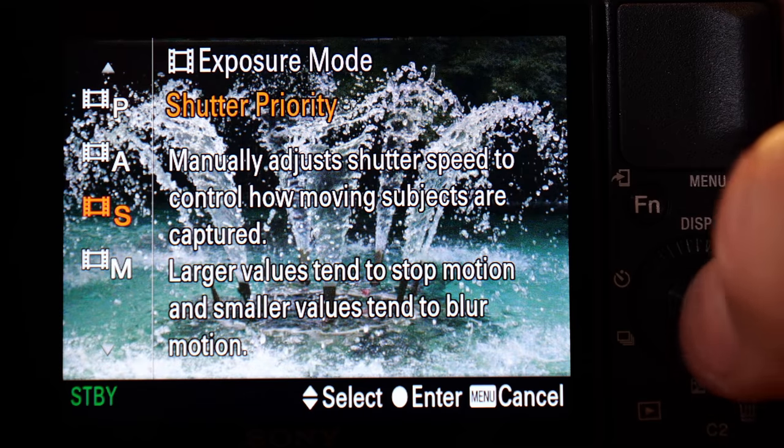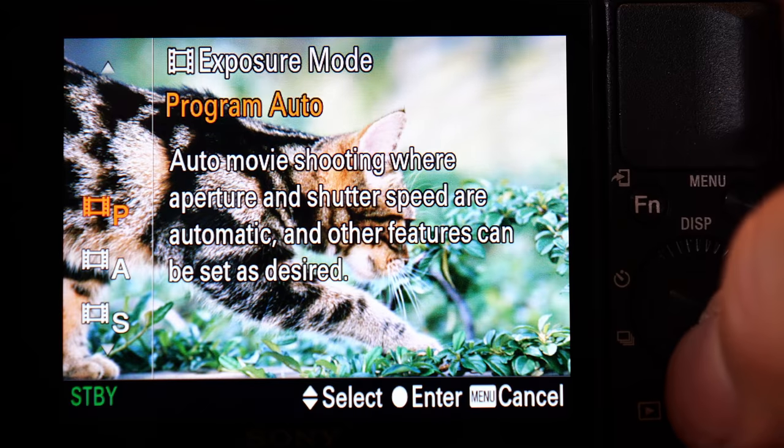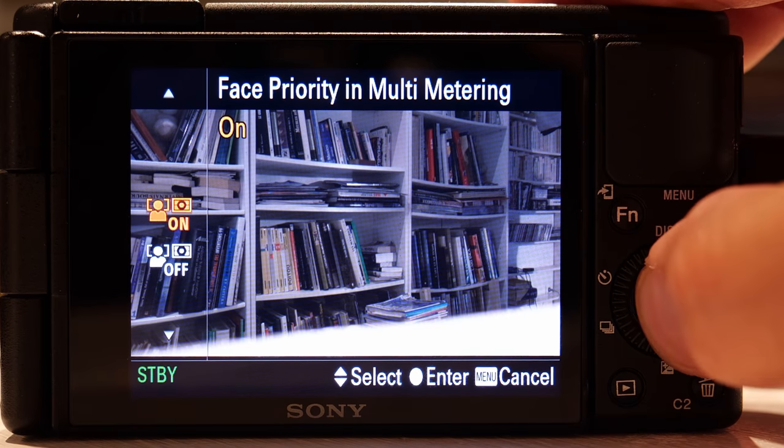Auto exposure is usually a no-go for vloggers, because the camera can change the settings in a jerky and distracting way. Well, the ZV-1 has a face priority exposure mode, and it automatically keeps the exposure on your face correct, so that even if you move from dark to bright conditions, or bright to dark conditions like I did just now, it'll smoothly change the settings and keep the exposure on your face correct.